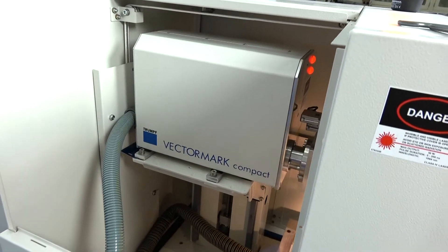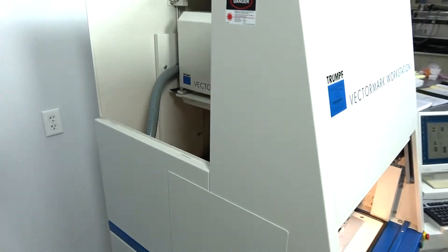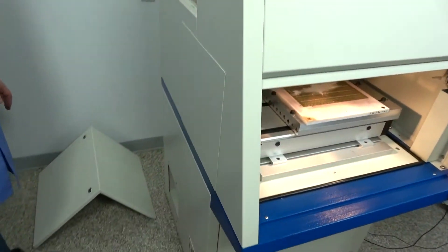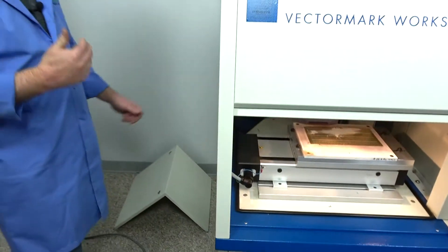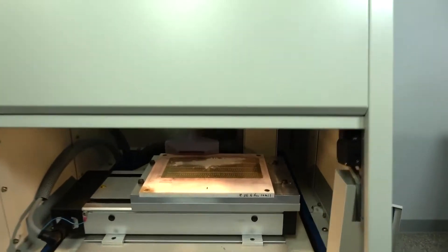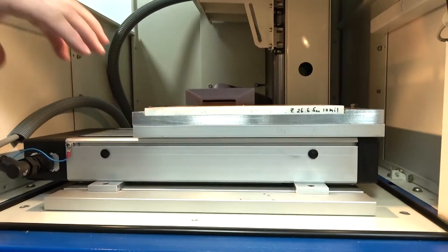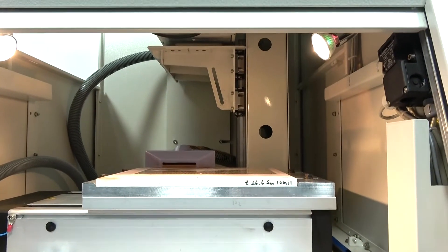If you're familiar with the laser portion — the head is working good, the exhaust is working, the table and the axes are working. You've got two different axes: up and down, and then back and forth. The marking head is working good too.